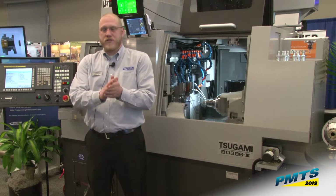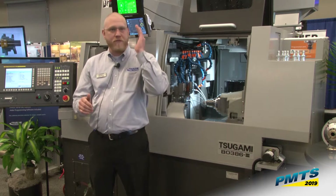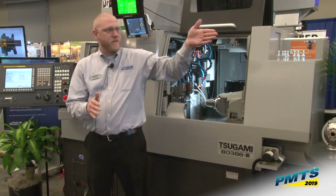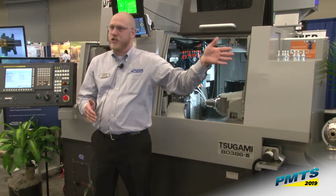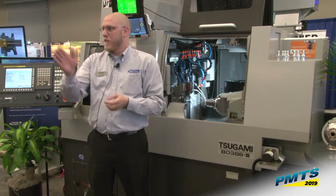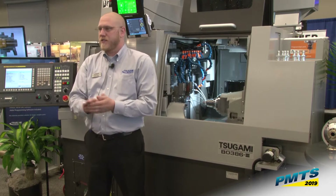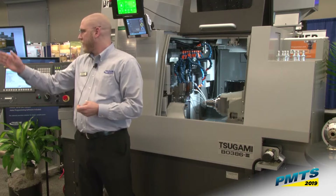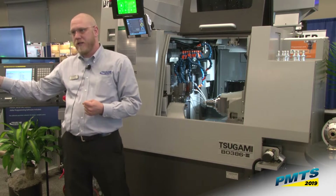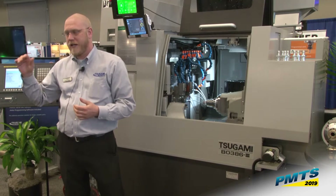What I'd like to talk about first is the machines that are currently in the booth. Just a quick recap: we have the VA2 three-axis mill up on the corner, we have an M08J which is an eight-inch chuck two-axis lathe with a tailstock, we have a B0206 right up front here that has six linear axes — it's a 20 millimeter machine — and we have the SS38MH five-axis, which is a 38 millimeter sliding headstock machine with a full B-axis tool spindle and ATC.